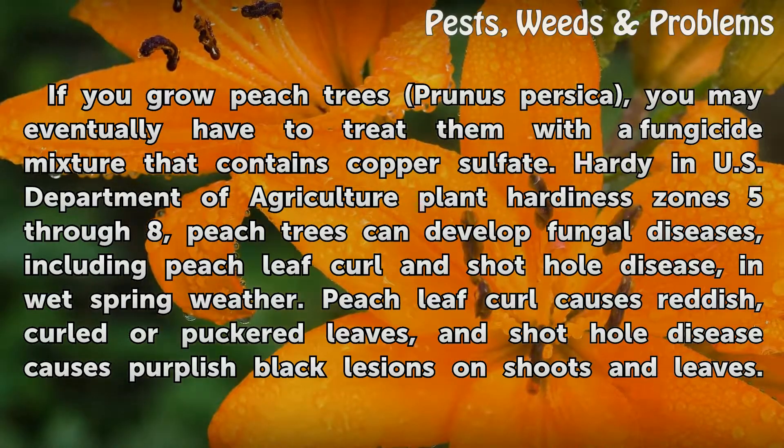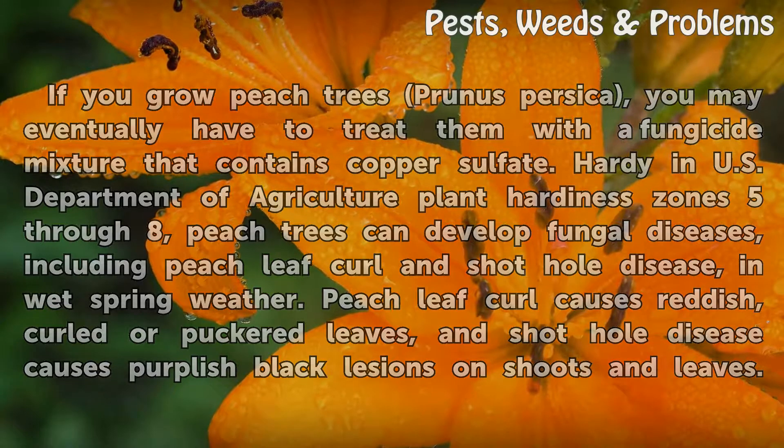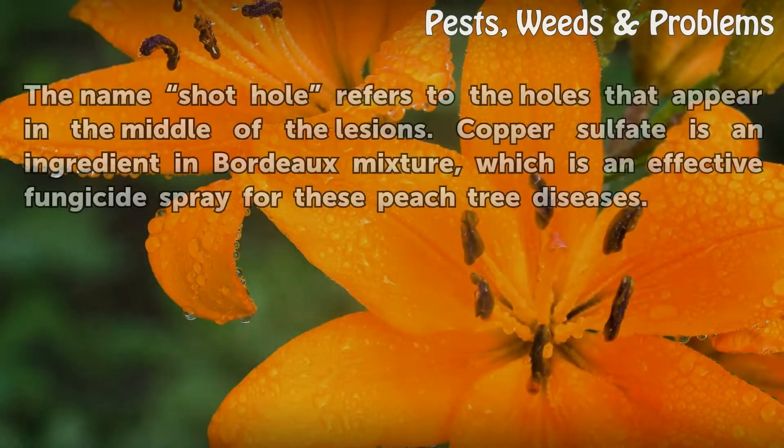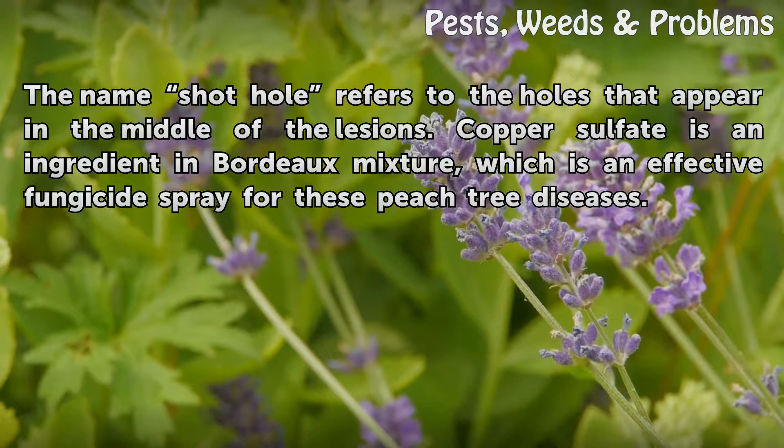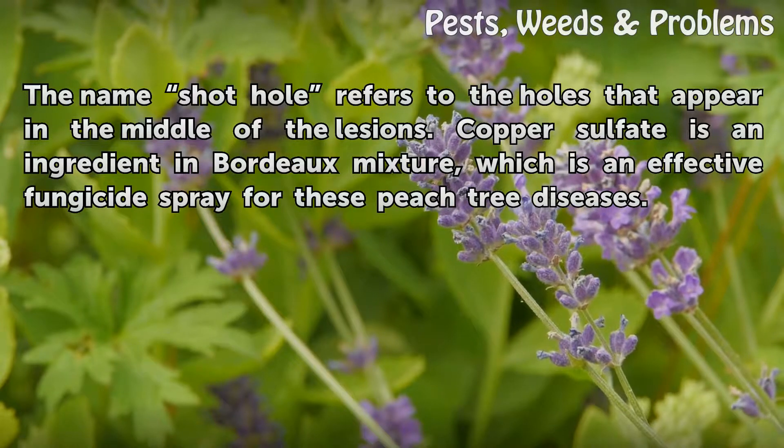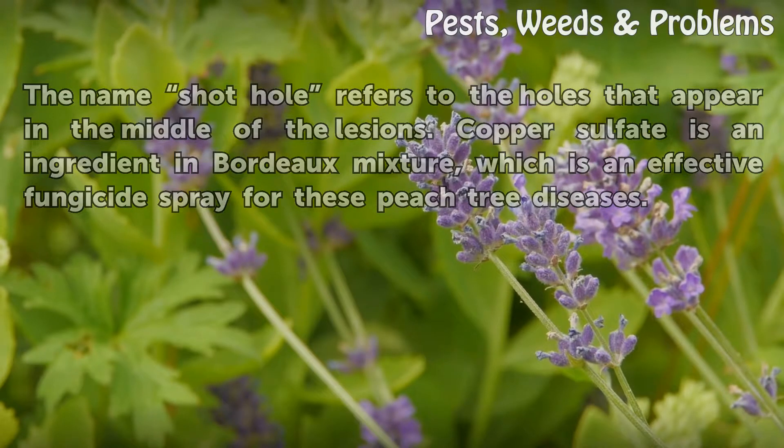Peach leaf curl causes reddish, curled or puckered leaves, and shot hole disease causes purplish black lesions on shoots and leaves. The name shot hole refers to the holes that appear in the middle of the lesions. Copper sulfate is an ingredient in Bordeaux Mixture, which is an effective fungicide spray for these peach tree diseases.